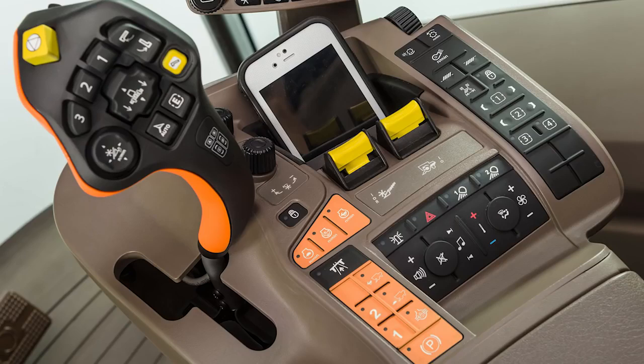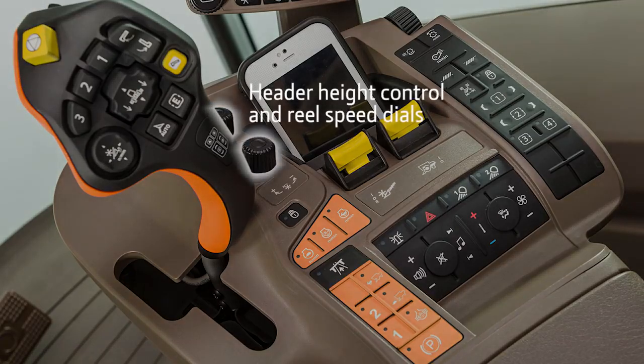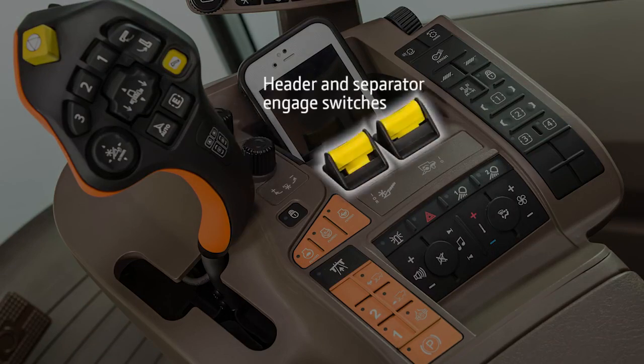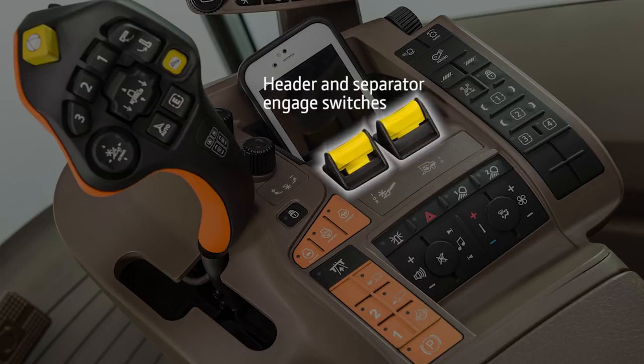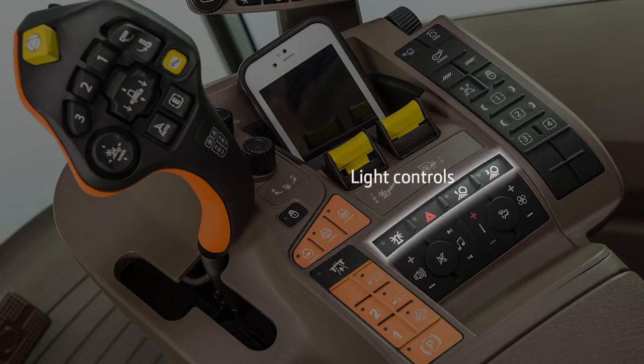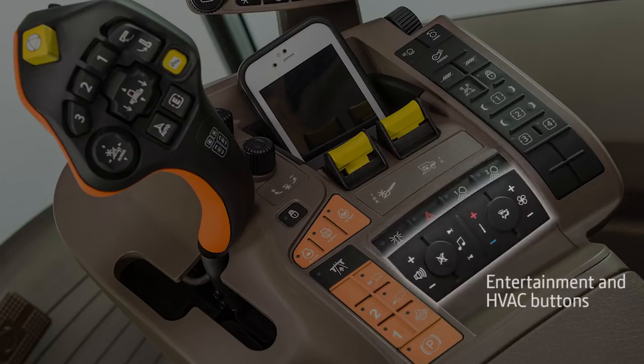Beginning with the armrest, you will see a similar layout to previous John Deere Combines, starting with the auto header height control and reel speed dials for front-end equipment. In the center are the header and separator engage switches. To the left are the three engine speed buttons, followed by the transport lockout, propulsion, and park brake buttons below. Moving to the right, you will see the controls for the beacon lights, hazard lights, and field lights, with the entertainment and HVAC buttons below that.